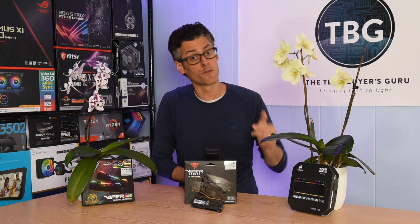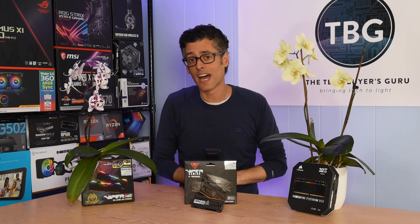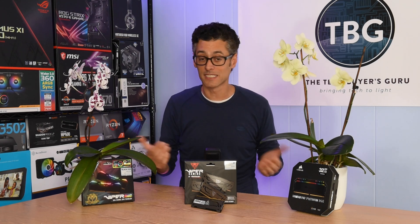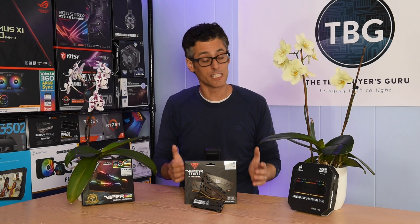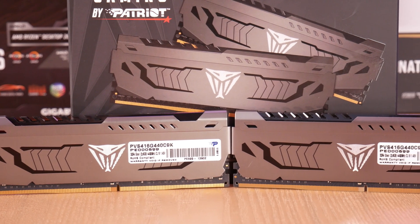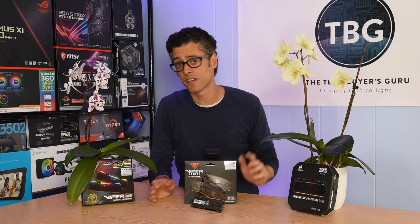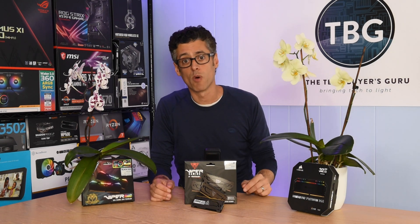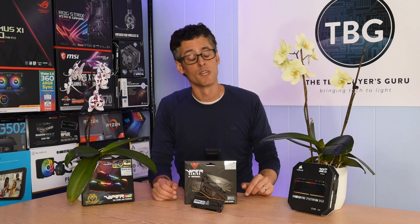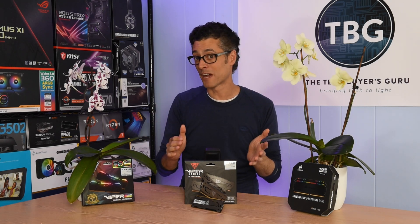But what if I took a relatively inexpensive 4400 megahertz kit using Samsung B-Die and tightened the timings at lower frequencies — specifically 3600? Could I get great performance at a good price? Since I have this kit on hand, I'm also going to test it on the Intel platform, killing two birds with one stone. I'll see if my Core i9-9900K can run it at the XMP settings of 4400 CL19-19-19-39, then switch to AMD, drop it to 3600, and try to tighten timings to maybe CL15 or even CL14 at 1.45 volts — the limit I'm setting to protect the memory controller.